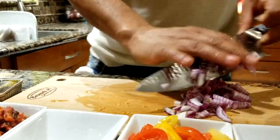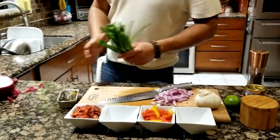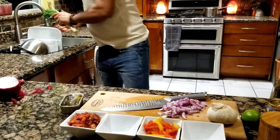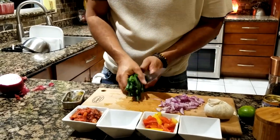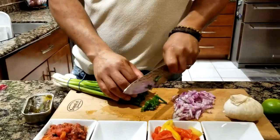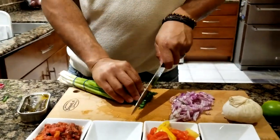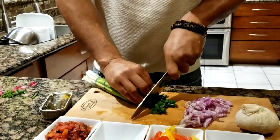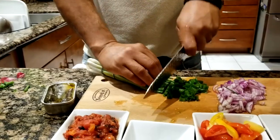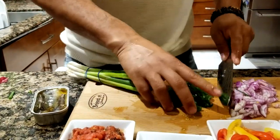Grab your green onions, wash them first, then cut them into small pieces — discard any uneven parts. Cut them small so you can sprinkle them on top of the finished dish.